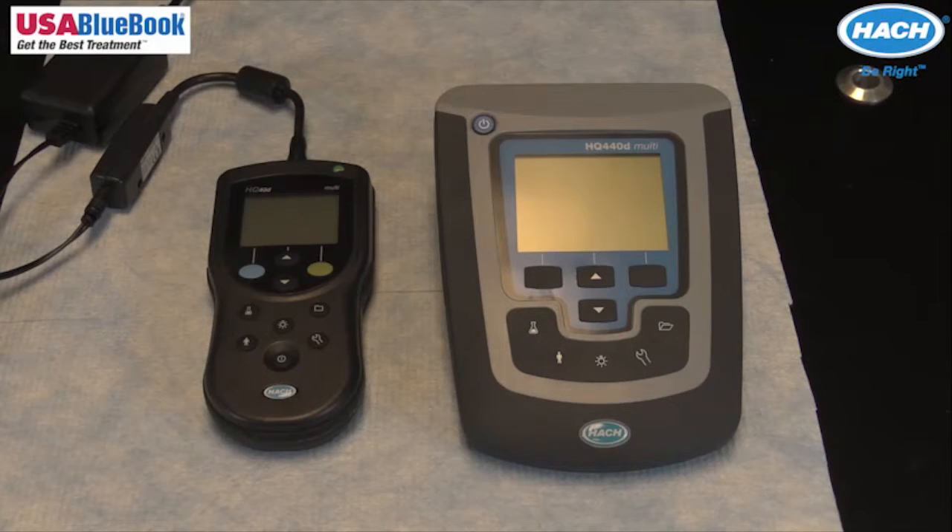HQD meters are part of the Hach digital plug-and-play family that utilizes IntelliCal smart probe technology. Not only are IntelliCal probes automatically recognized when attached to the HQD meter, but the calibration history and method settings are also transferred from probe to the meter. This means probes can be moved from one HQD to another without losing any vital information.